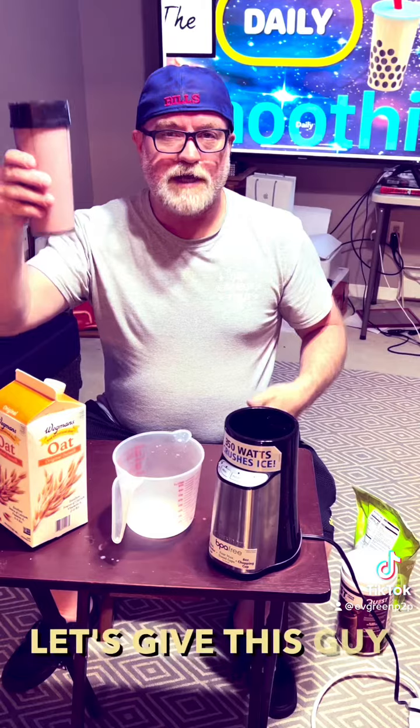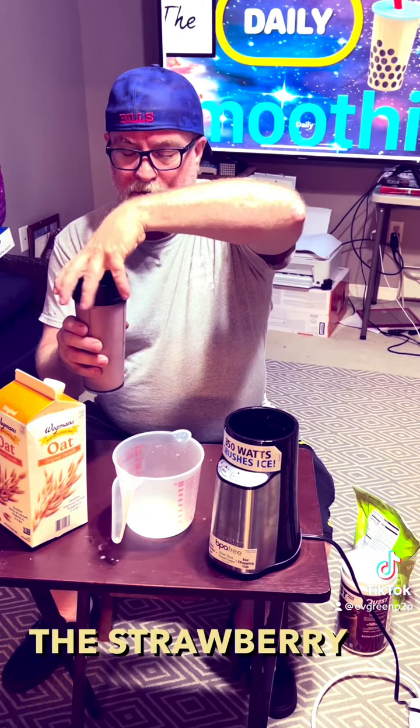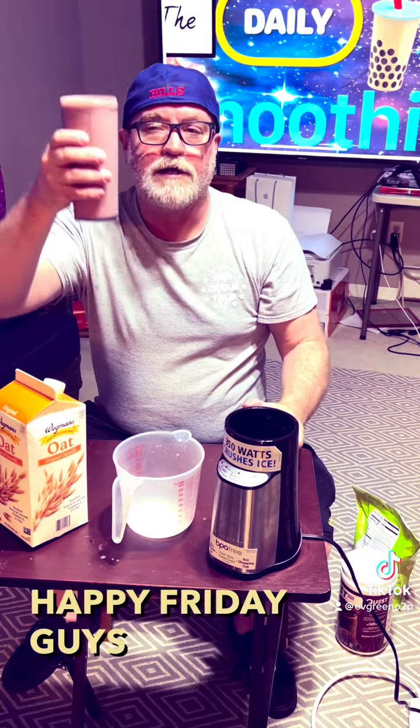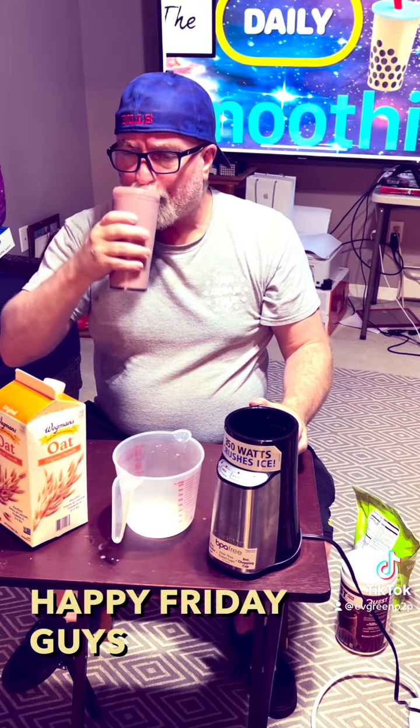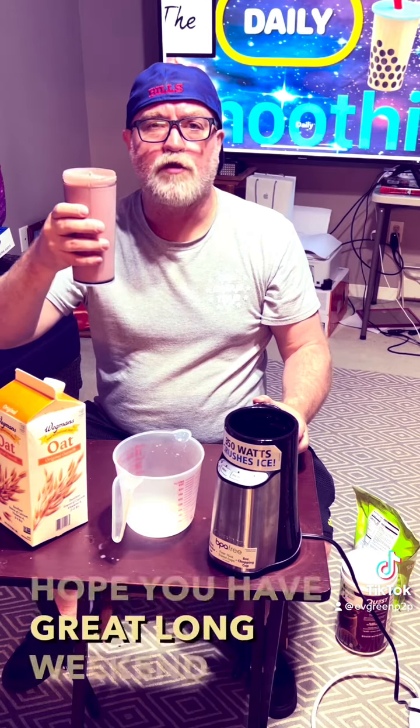All right, let's give this a taste — the chocolate covered strawberry smoothie. Happy Friday guys! Mmm, very yummy. Hope you have a great long weekend.